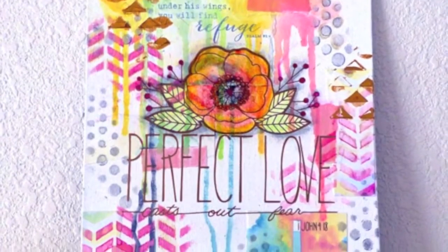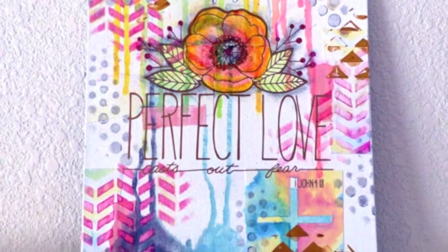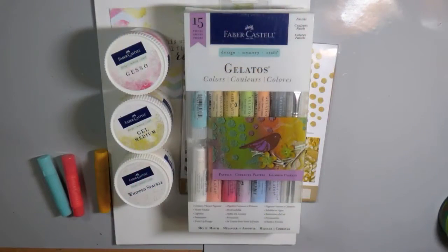Hi everybody, Caressa here with Inky Fairy Designs for Faber-Castell Design Memory Craft, and today I'm pulling out the Gelatos colors to create this mixed media canvas.